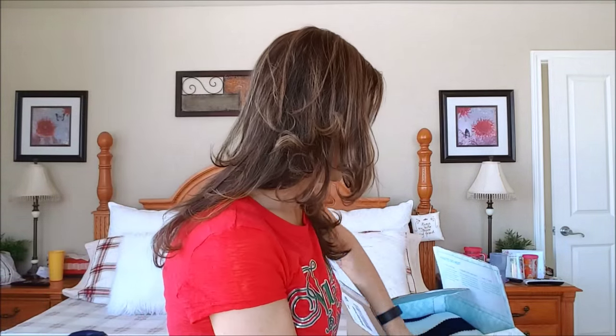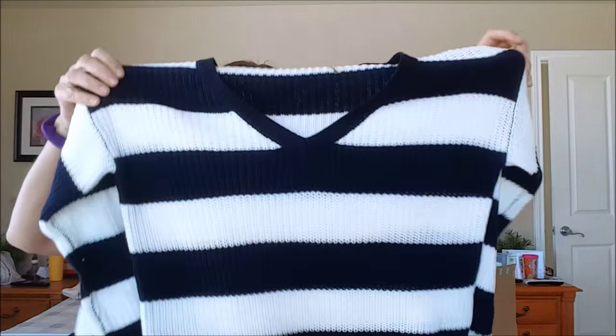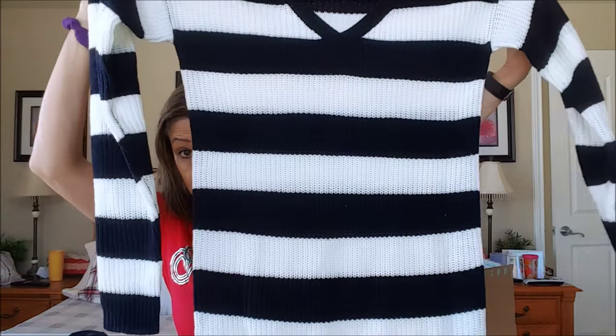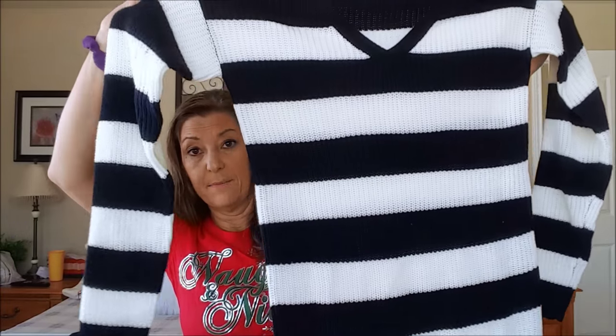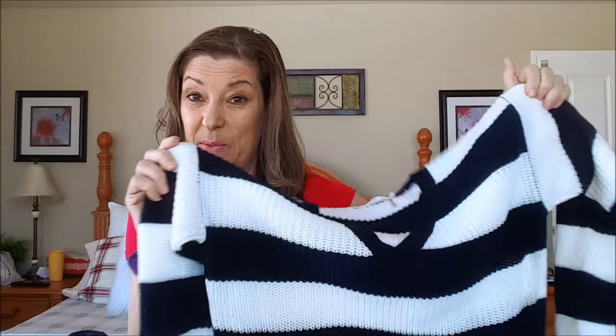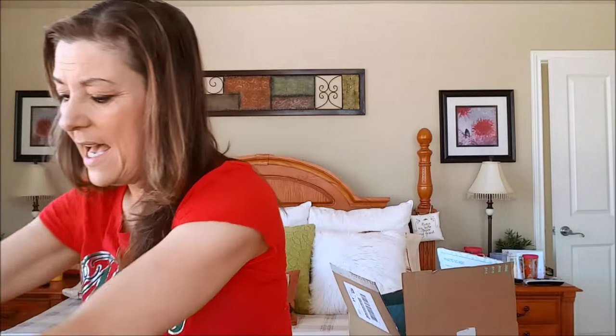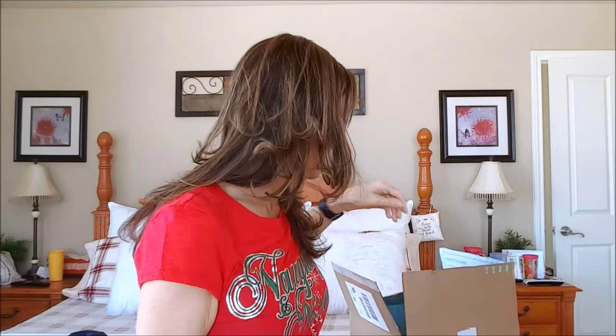Then the other item was another sweater — I didn't think I would like this at all either, I'm just not into stripes. For those that know me as Knitting Den, I knit a sweater similar to this, a cardigan, quite a few months ago and I don't really wear it. I knit things and then just decide it's not me.